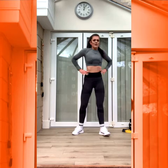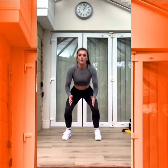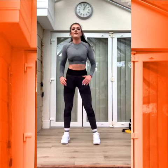Good. Squat jumps coming. Two, one. Down, up. Good. Chest up. Three, two, one.